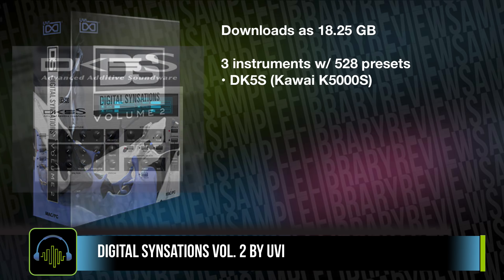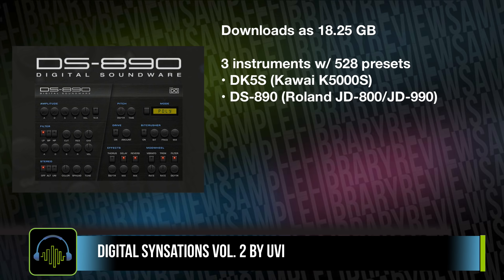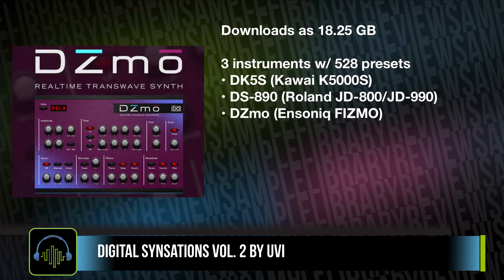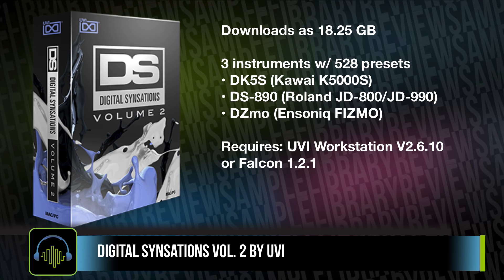You've got the DK5S, which is sampled from the Kawai K5000S; the DS890, from the Roland JD-800 and JD-990; and the DZ-Mo from the Ensoniq Fismo. It will require the UVI Workstation, which is free, or you could run it in Falcon.